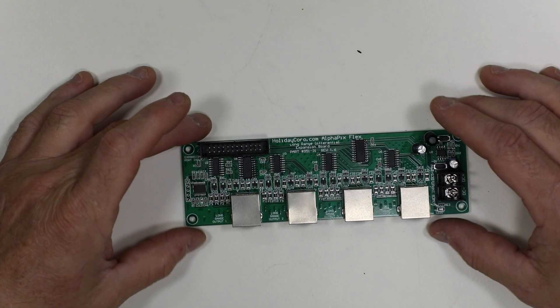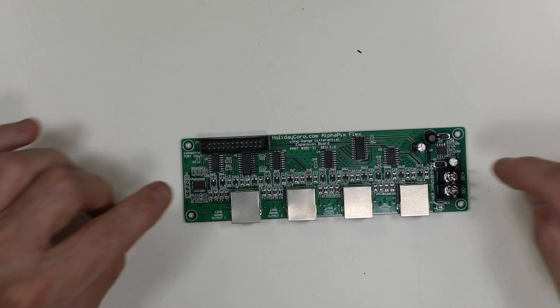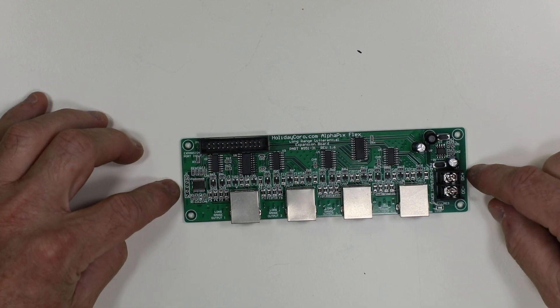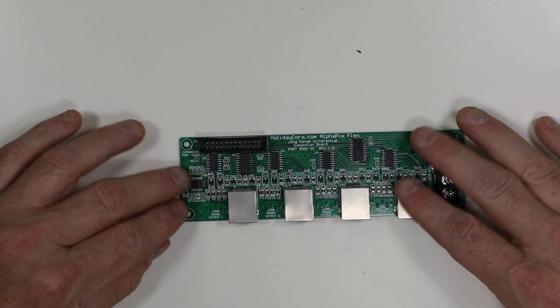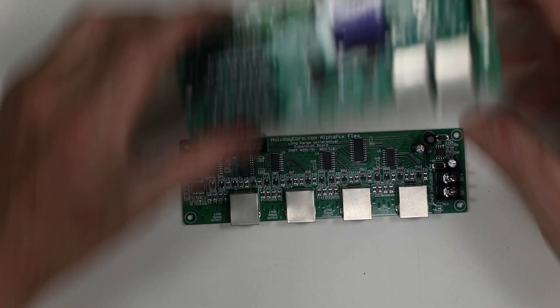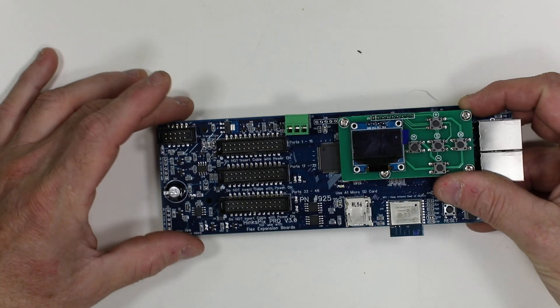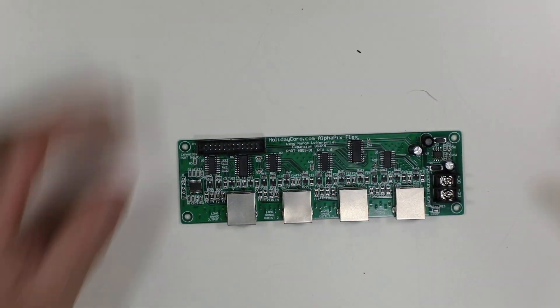This is Holiday Coral, item number 95131, and this is the Long Range Differential Expansion Board. This is part of the Flex Expansion System, designed to work with either our Alphapix Evolution CPU or Hinkspix Pro CPU. It works with either one equally.